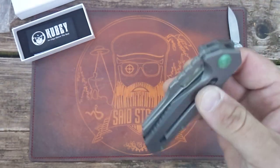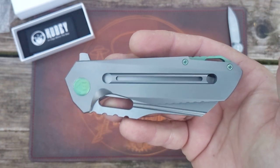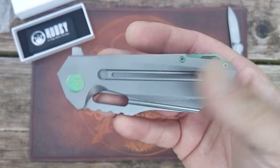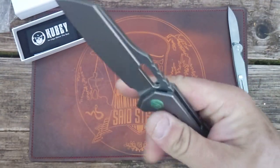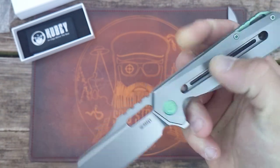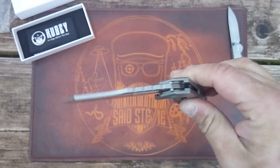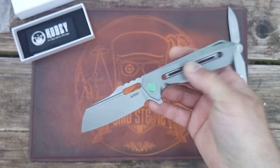Stepping up into their more premium stuff — although I didn't pay full retail, I got it on a really good deal — I believe these are only like $190. Under $200 for titanium, S35VN on bearings, awesome action. I can highly recommend this knife, and I'm sure a lot of people already have. This knife has been out for a while.